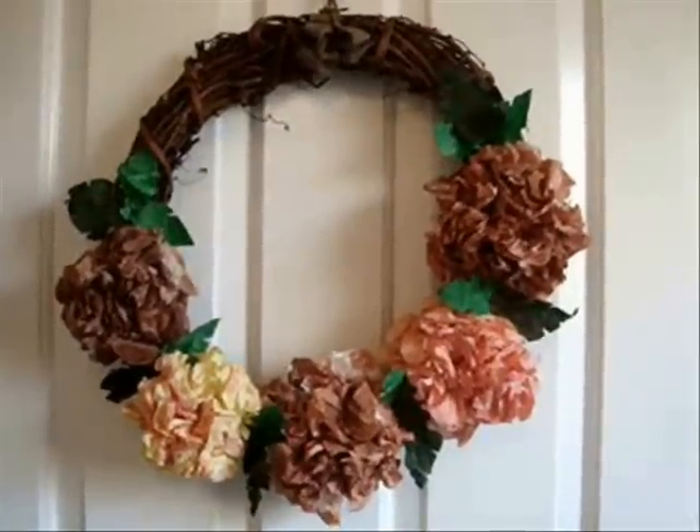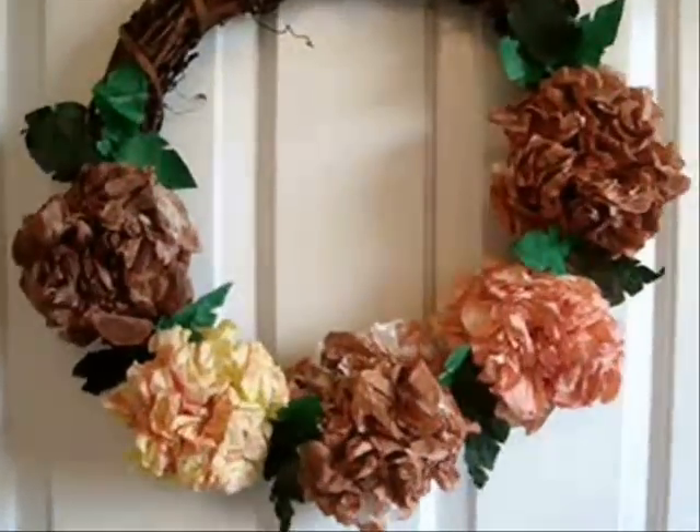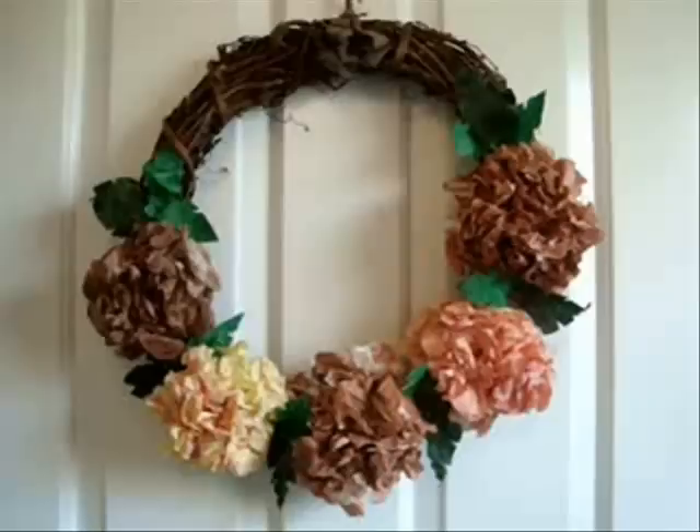Hi everyone, this is Emmy. Today I'm going to show you how you can make a fall wreath with coffee filter flowers. These are just made out of coffee filters, but they look like hydrangeas when they're done like this. So let's get started.